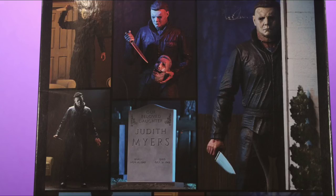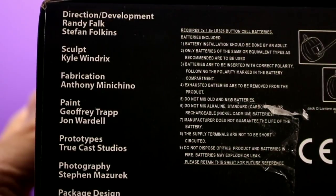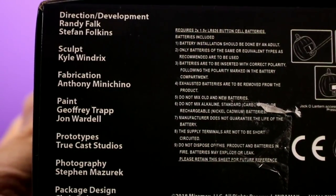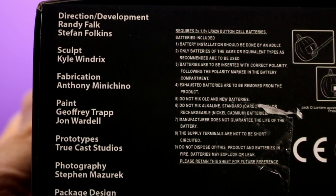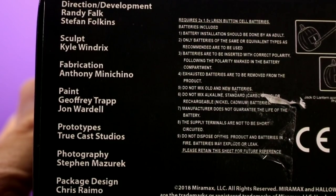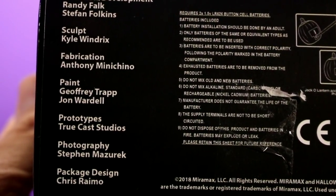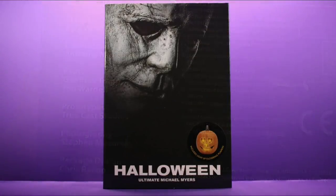Probably my favorite part of the packaging — on the bottom side it gives credit to everybody that was involved in creating this figure. I think that's awesome; I really wish every company would do stuff like that because I know a lot of these people take a lot of pride in these action figures. So yeah, I'm a big fan of NECA packaging — it always looks cool, it's collector friendly, and it doesn't take up too much space. Let's take a look at Michael Myers.